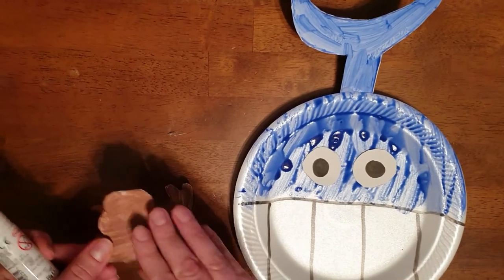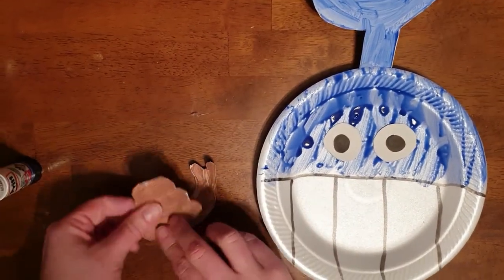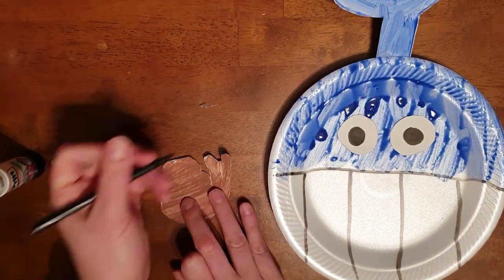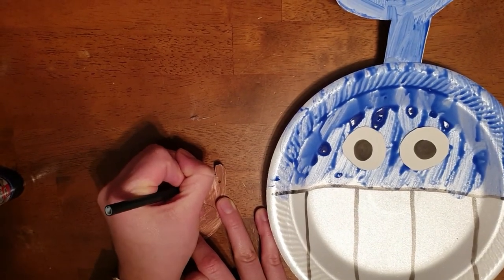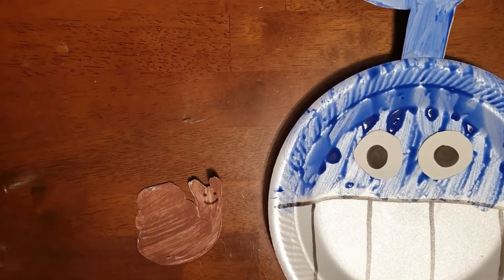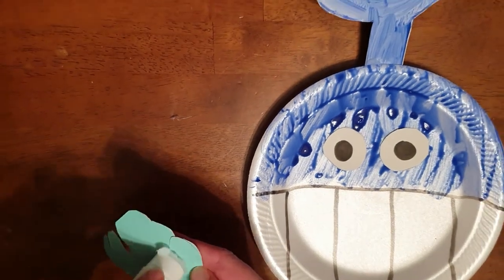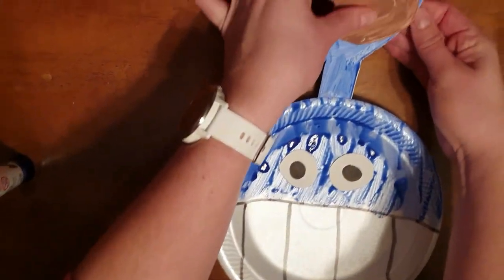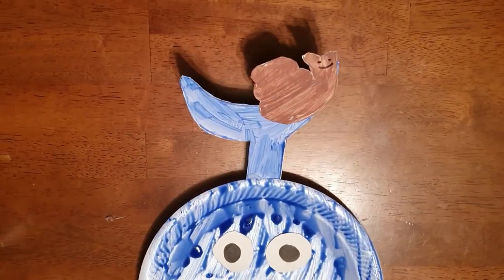The next part: glue the snail's shell onto its body, like that. Before we stick the snail on the whale's tail, we want to give him two eyes and a nice smile. Get our glue stick again and stick the snail onto the tail of the whale.